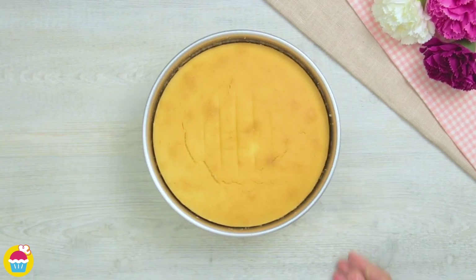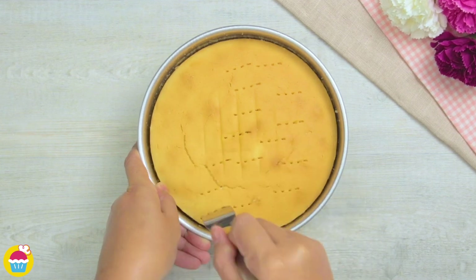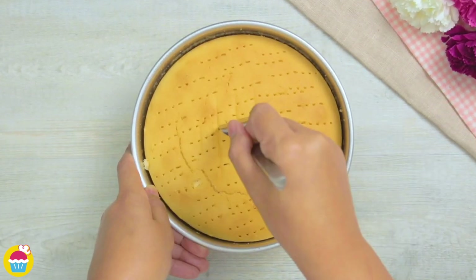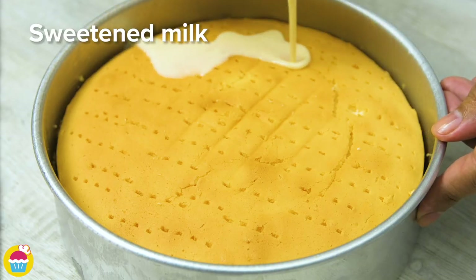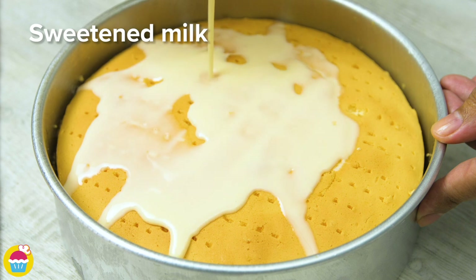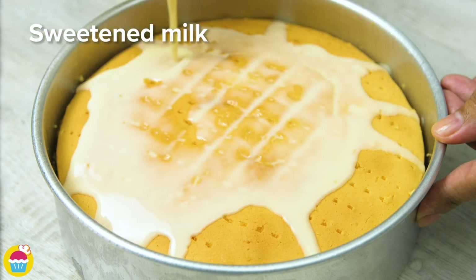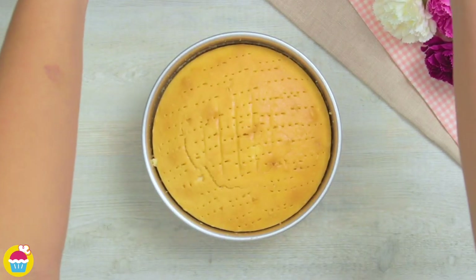Now our cake comes out of the oven and we're going to make lots of little holes in it with a fork, all over the top surface — lots and lots. Now we're going to add our sweetened milk mixture on top, pouring it slowly to give it time to soak into the cake through those tiny holes we just made. A little bit of patience with this one, but it is worth it.